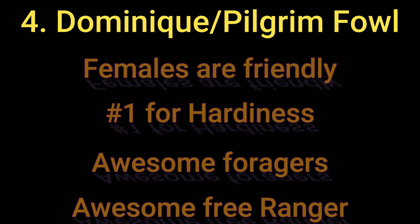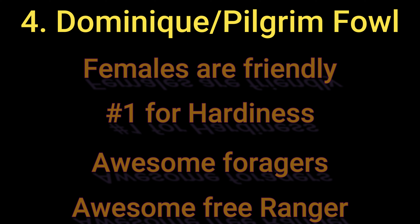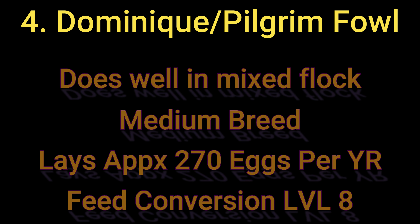For Dominique stats: the females are friendly toward humans and very hardy — this breed can make it through pretty much anything, heat and frost alike. They're great foragers and their barred coloring helps keep them camouflaged while free ranging. I've never seen a friendly Dominique rooster toward humans. They do great in a mixed flock. As a medium-sized breed, you can get anywhere from 270 to 300 eggs per year, and their feed conversion rates at a level eight — they're powerhouses and don't eat as much because they forage so well.